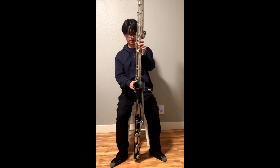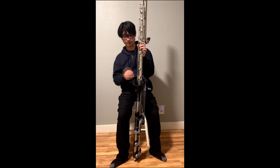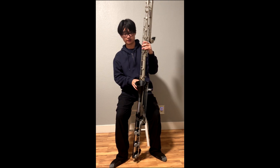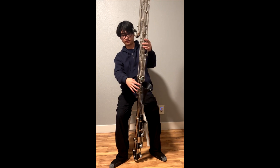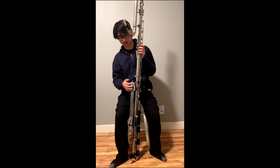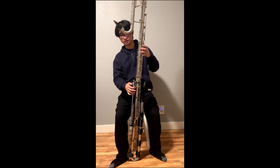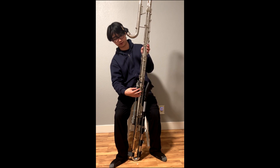For the fingerings, it would have been too complicated to link the extension to the low E-flat key. So you have to finger everything below low E-flat by holding down low E-flat and then adding keys, similar to a low-C bass clarinet where you have a D, then a C-sharp, then a C — fingered with your thumbs.